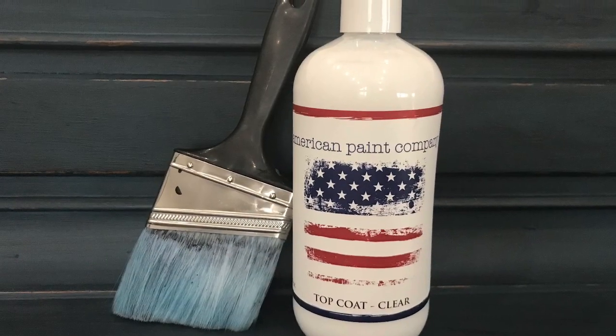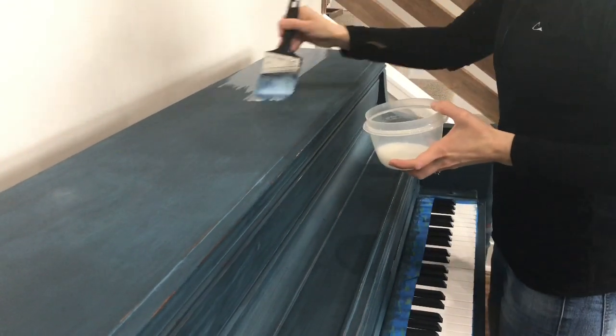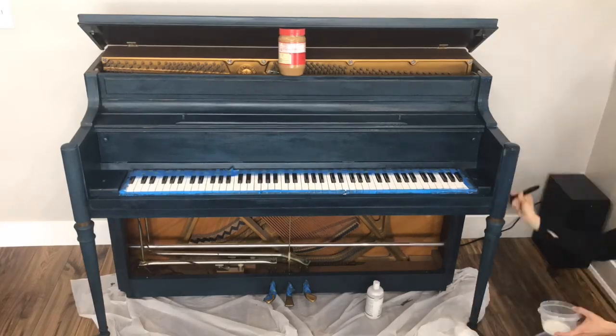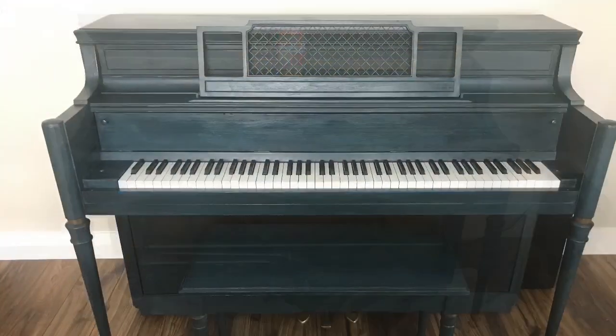The final step was to apply a clear top coat for protection. I decided to let it dry and add a second coat for more durability. Once everything was dry, I reassembled the accessories and the family quickly started enjoying making music again.